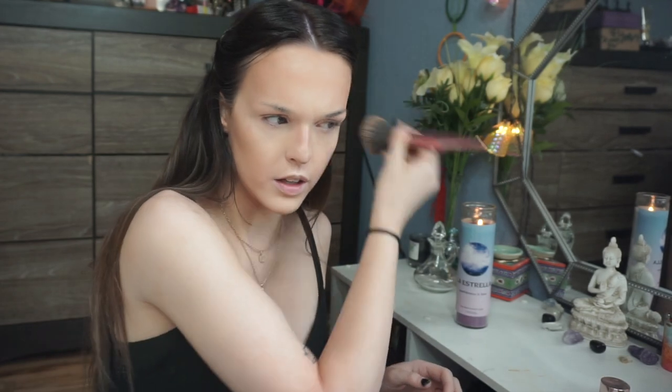I'm going to go all out for this look just because it's a boudoir shoot and I just like doing fun makeup, so I feel like now is the time. Photo shoots are always a good time to play with makeup and do some fun, artsy stuff, so that's what we're going to do.